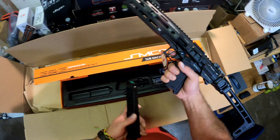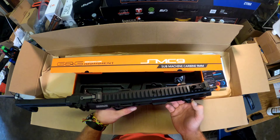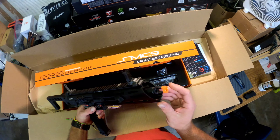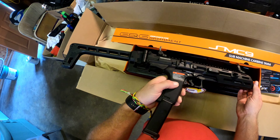Oh man, I can do some damage with that. This is super sweet — this is the SMC-9 by G&G. If you can, try to hold one of these. Got your standard flip-up sights. I like how they just painted the tip orange and it doesn't have some big gigantic orange tip. That is definitely a nice gun.